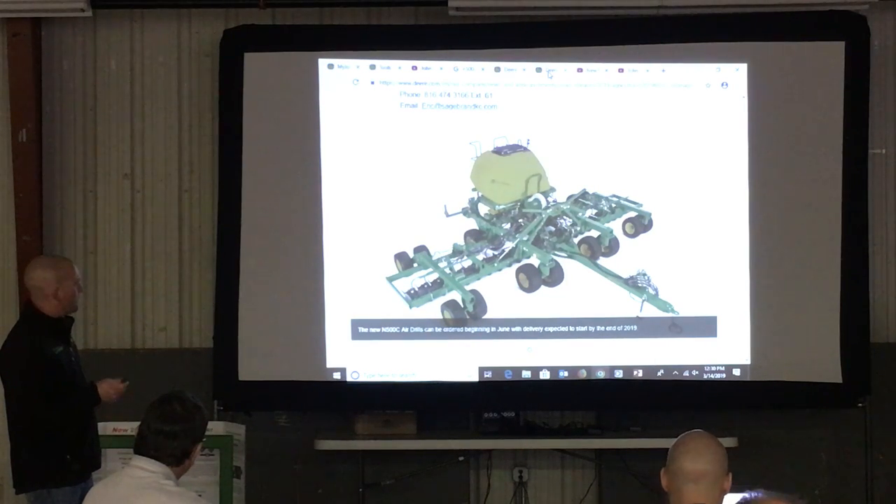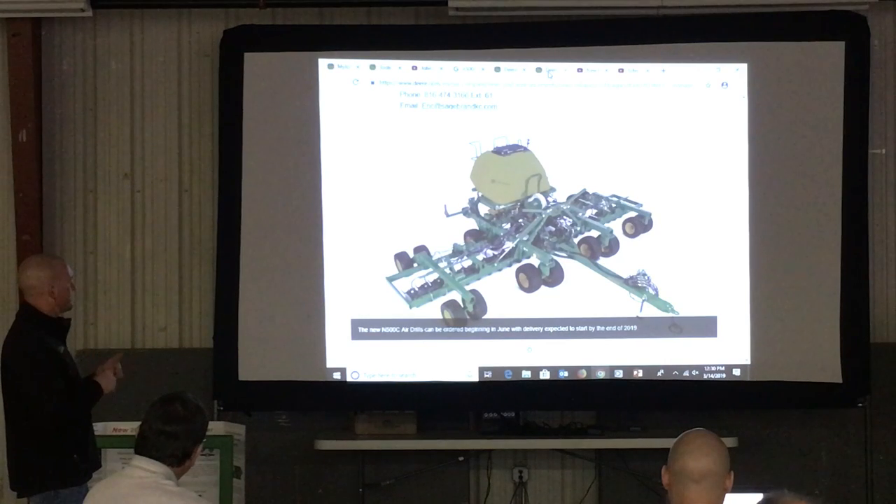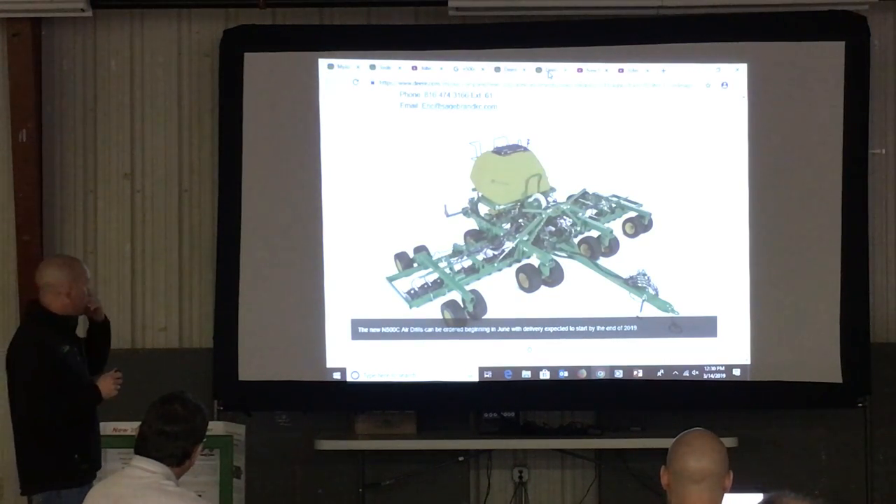Back to that mobile app — on that app, from the back of the planter, you can type in all your coefficients and it will actually upload that to the display. So that's kind of neat.